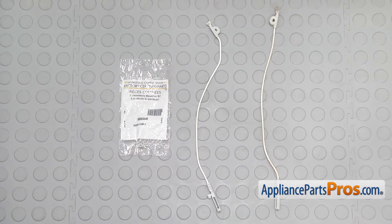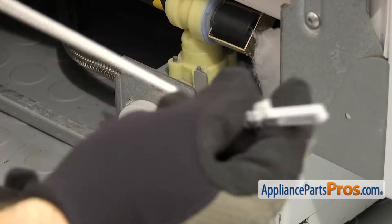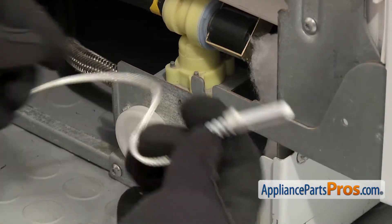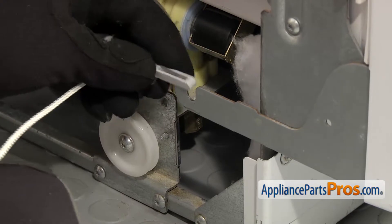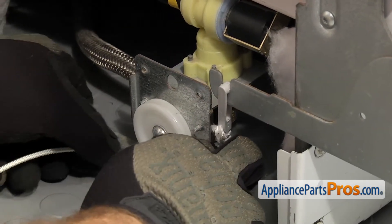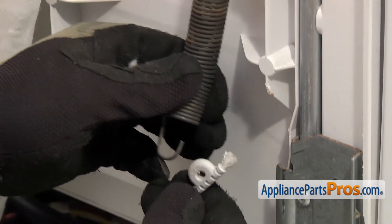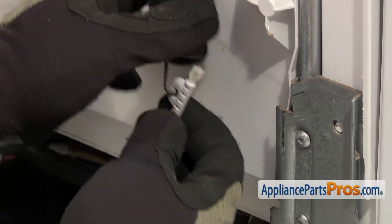Here's the old door cable assembly next to the new one. If you already have one of these great, if not, you can get it at AppliancePartsPros.com. To put the new door cable assembly on, we're going to hook it onto the hinge first and then route it down underneath the roller. We can lift up on it and pull the spring down a little bit and hook it onto the door cable assembly.